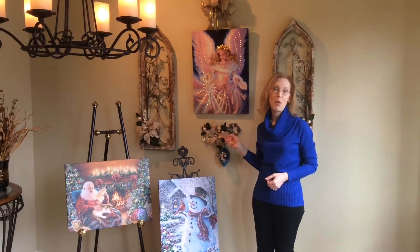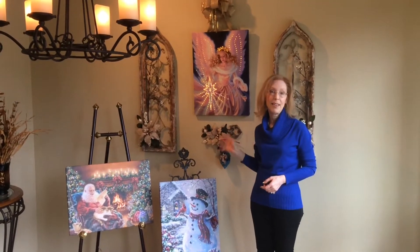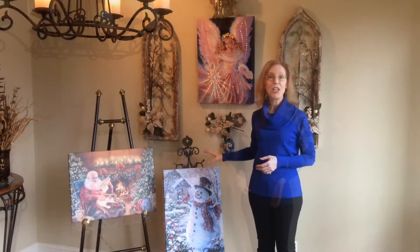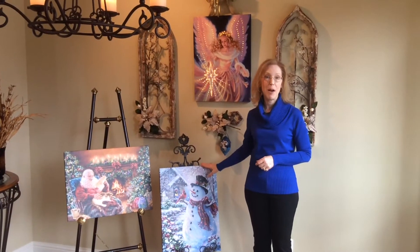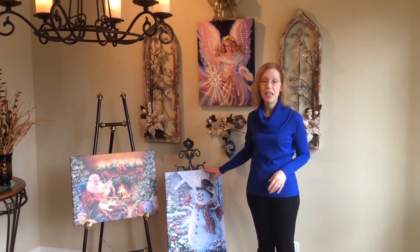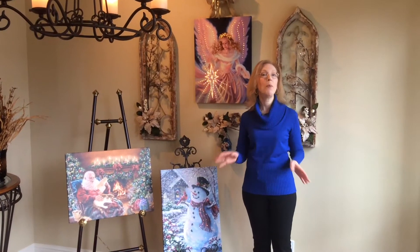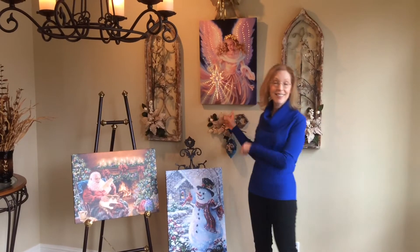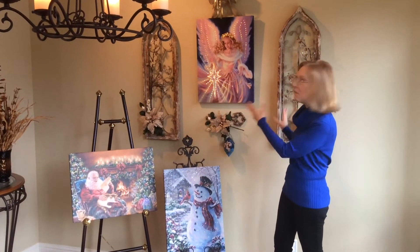Christmas is just around the corner and I love decorating for Christmas. I have this really large dining room wall that I wanted to decorate for Christmas, and we all know how difficult that can be, especially without spending a lot of money. This year I have these really great fiber optic canvases with Home Shopping Network. They sell for about $40 and they work well anywhere in your home, small space or large space. But if you're using it on a large space, you're going to want to accentuate the outer areas with some other things.